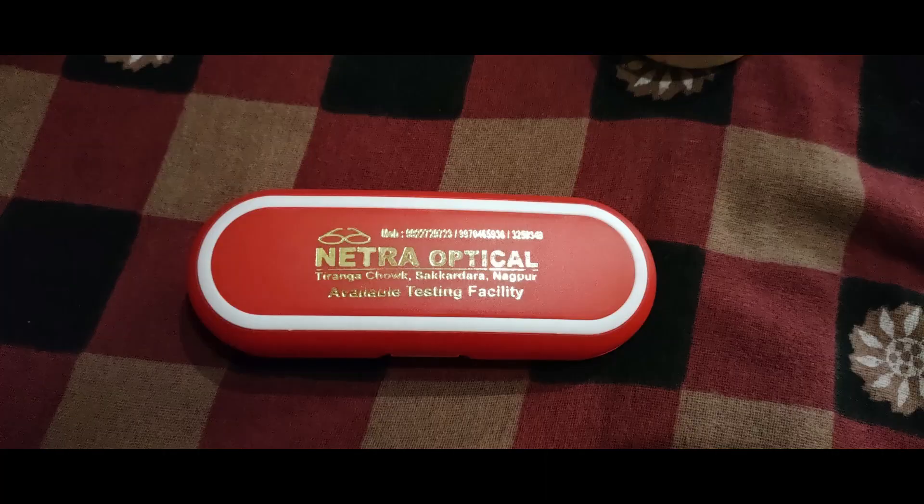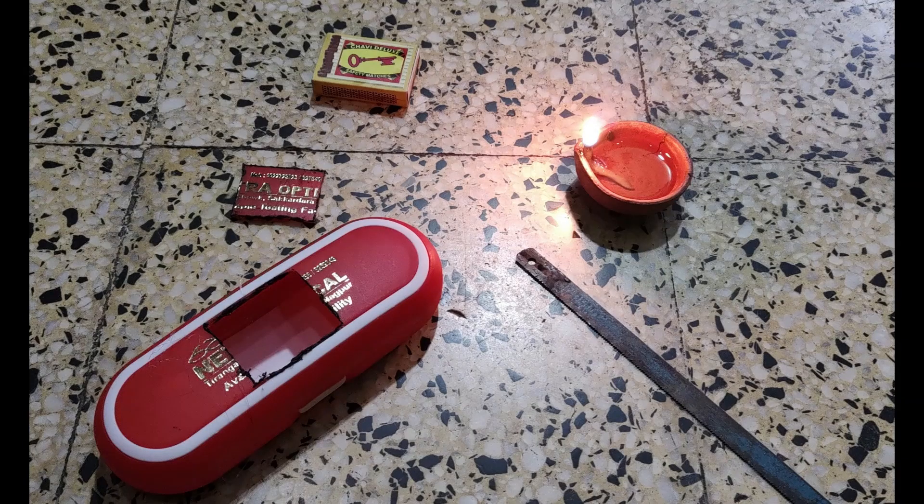Now the electrical connections and the coding parts are over, so we will move to the assembly. In order to bundle all the components together, I had used an old eyeglass case and created some spacing in the middle of the case to adjust the display screen of the model.